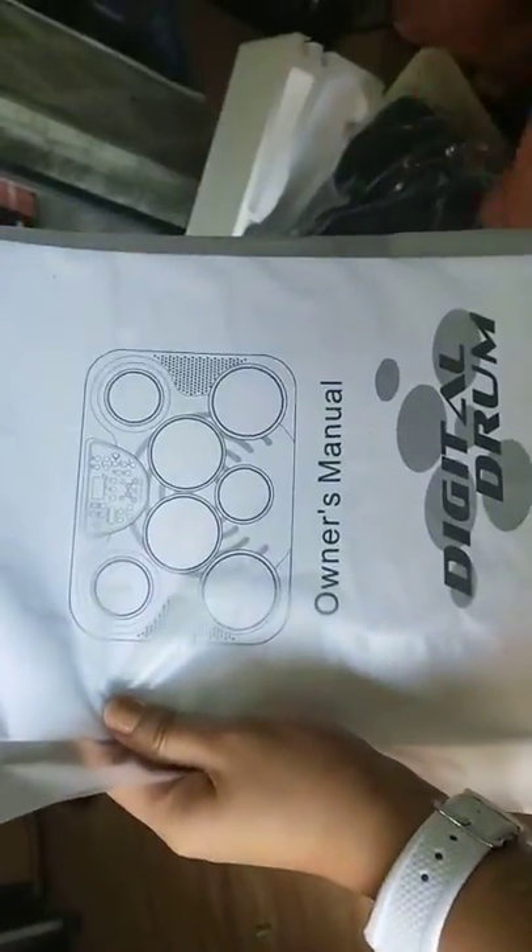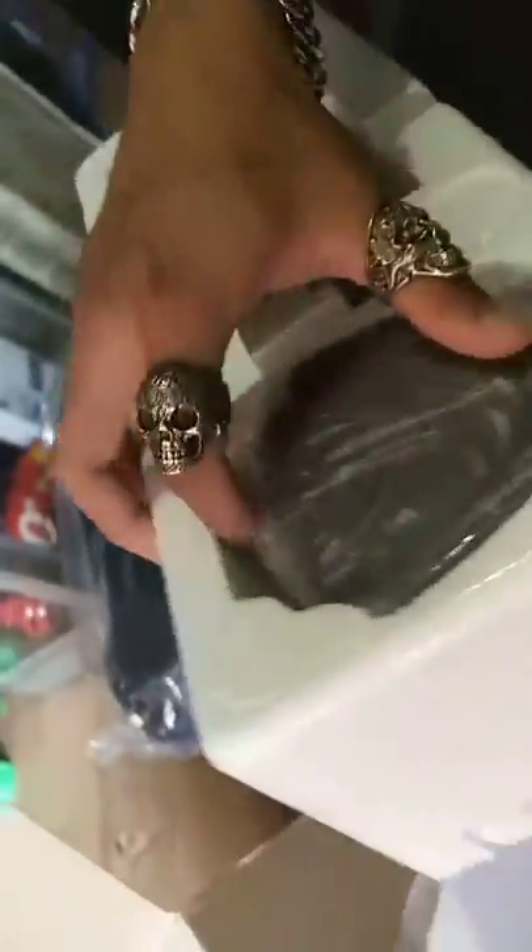What's inside? On the other side, of course, you've got your drum pad. And on the other side, you've got your two foot controllers.